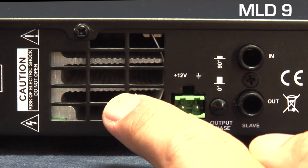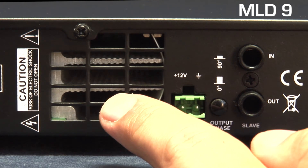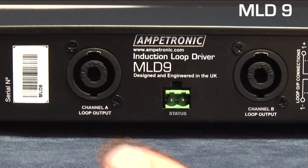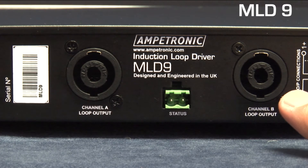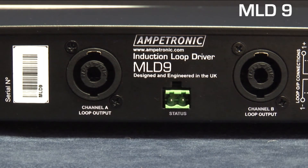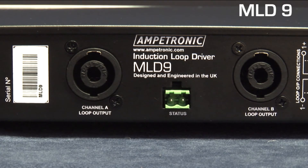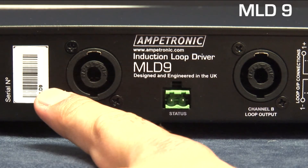There are two air exhausts from the twin variable speed fans that assist with thermal management. Two industry standard high-current Neutrik SpeakOn connectors provide the loop outputs, allowing secure connection of twisted pair or quad core feed cables and easy disconnection for maintenance. A status connector provides remote fault indication triggered by loop and temperature errors, and finally the serial number for warranty registration purposes.